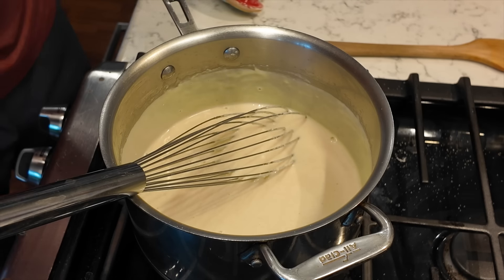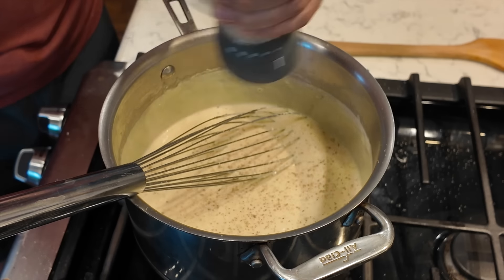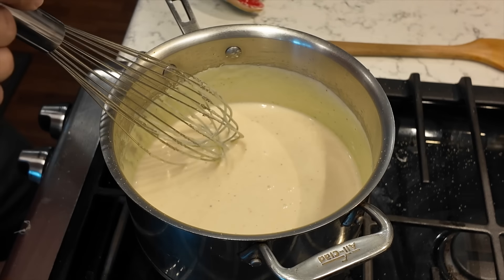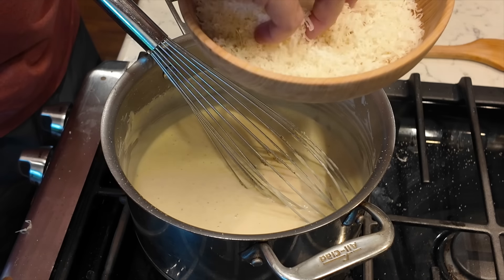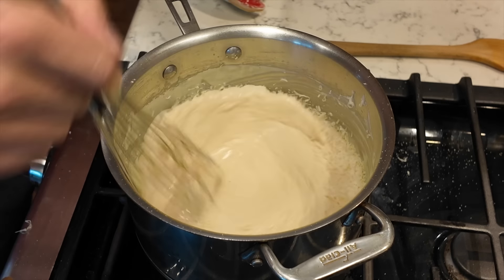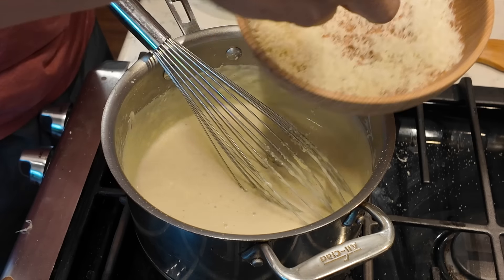Salt, white pepper. Turn off the heat. Add the Parmesan — you don't want the heat on at this point. Add more Parmesan.